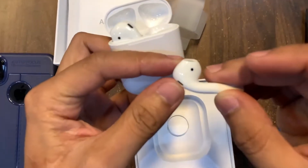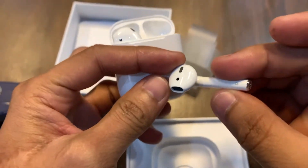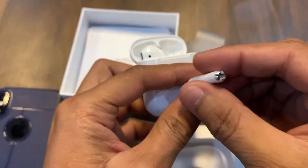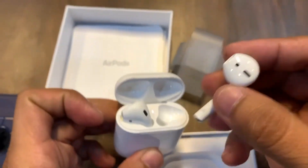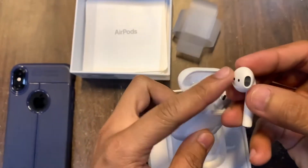Look at the quality — it's really good. Let's put the right side in.